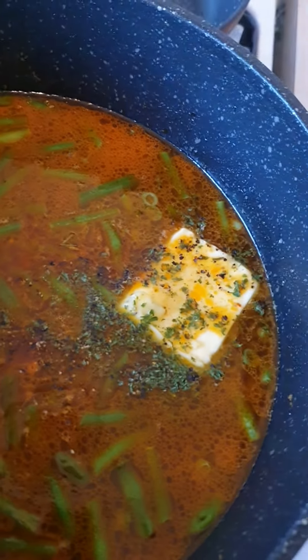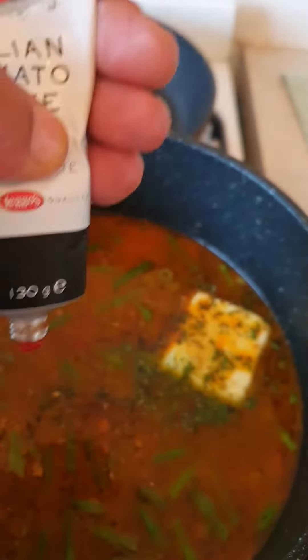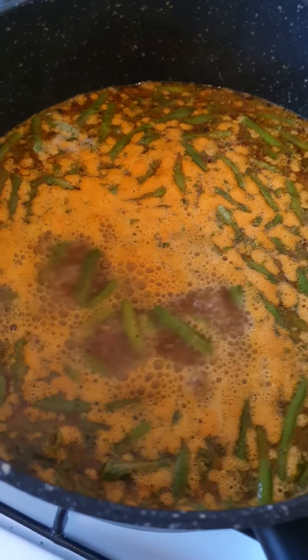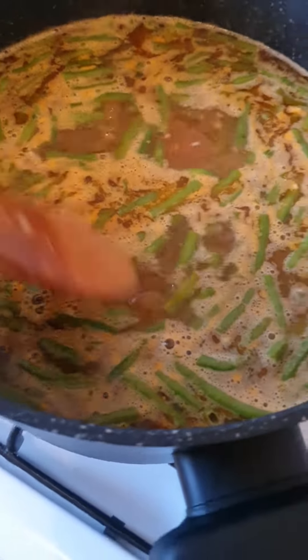Here I've put some butter in there, and some tomato paste as well — like that. Let it boil. When it starts to boil, add the macaroni in there, half a bag. When it starts to boil again, cook it for eight minutes.